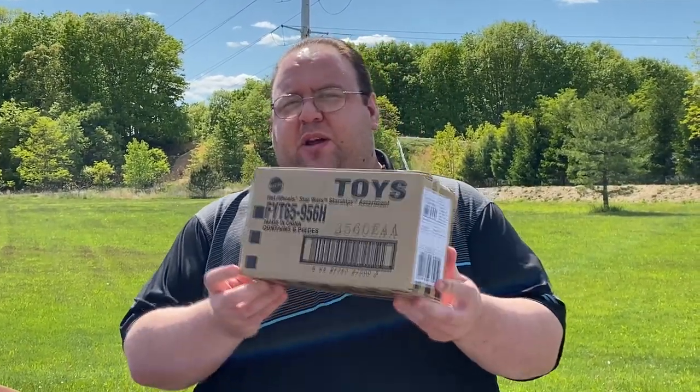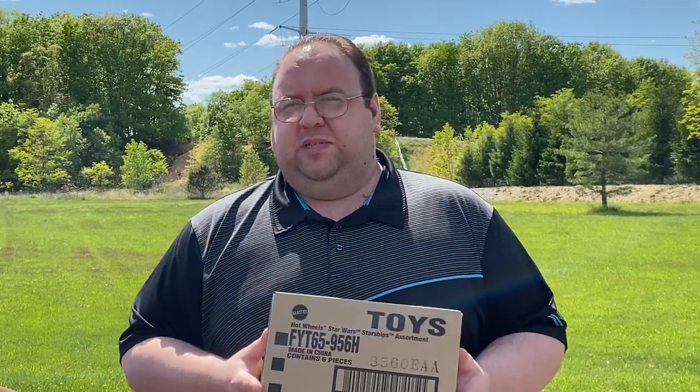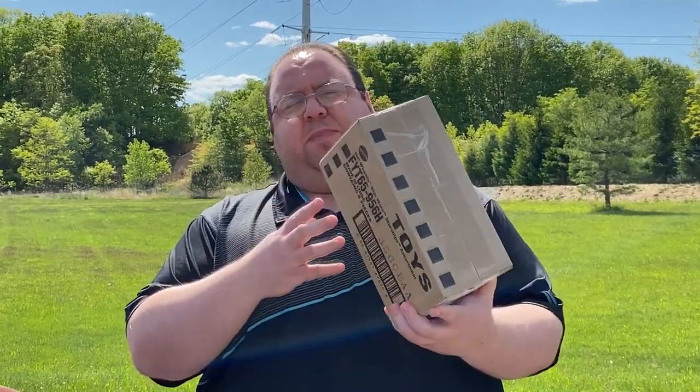Hey everybody, it's Dave, and my special message today is that if you enjoyed this Grogu review, I'm actually giving away an unopened package of the whole wave that Grogu comes in. All you have to do to win is just tell me who your favorite Star Wars character is — that's it. I don't care where you live, you could be from England, Singapore, Italy, or anywhere. Just leave your favorite character in the comments and you might be a winner. Bye everybody!